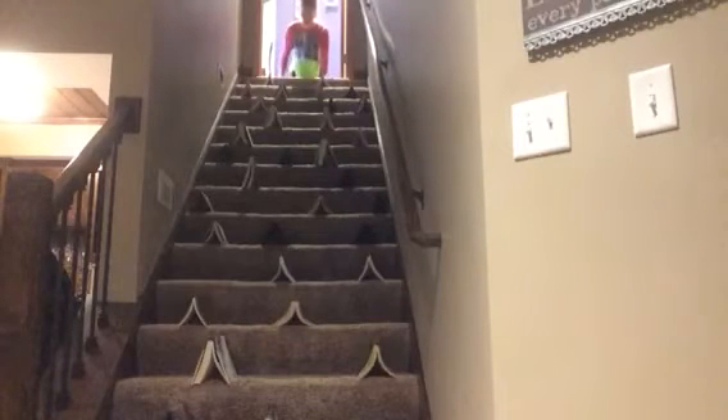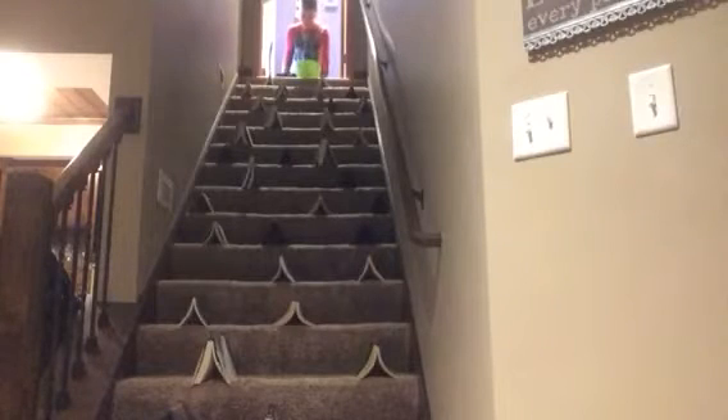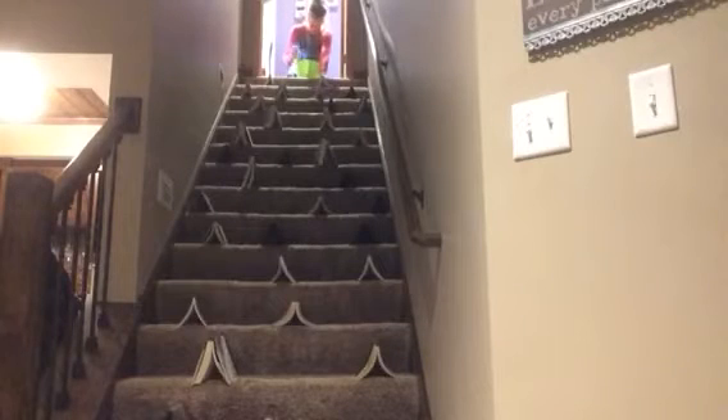Starting with the socks — they rolled out. Trying the other pair of socks — got one object in. Now trying the racquetball — it didn't make it. One got stuck; it happens. Trying ping-pong balls — got two, then three.